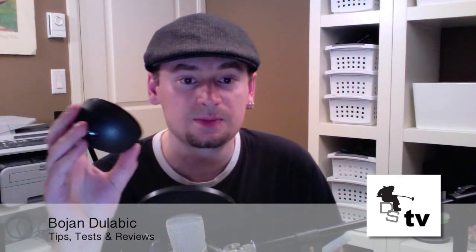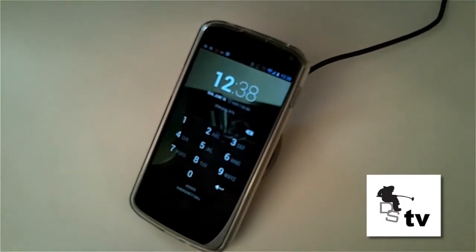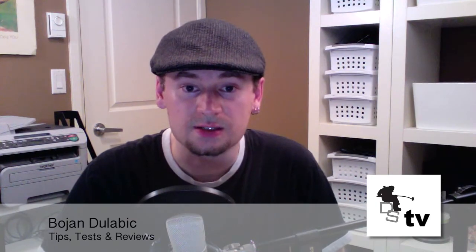First of all, this is it. You take this, take your Nexus 4, put it on this little plate and it charges it. And it's literally that simple. There's no setup, there's no software to install or any of that stuff.